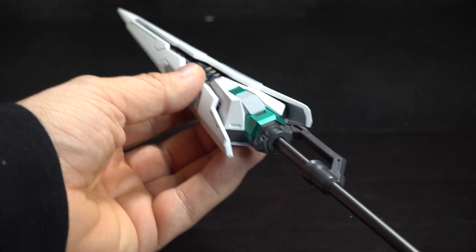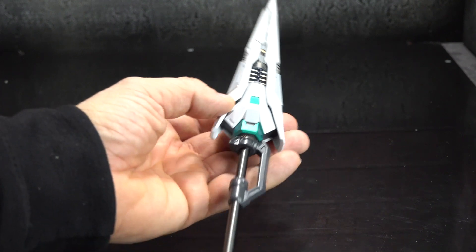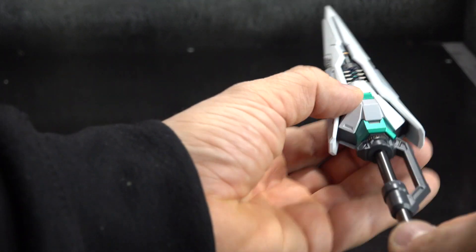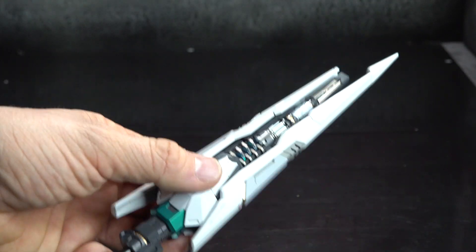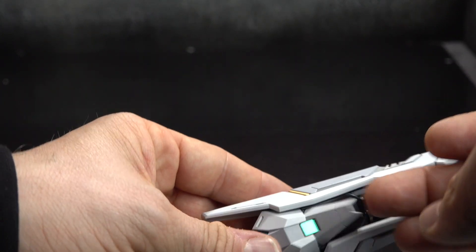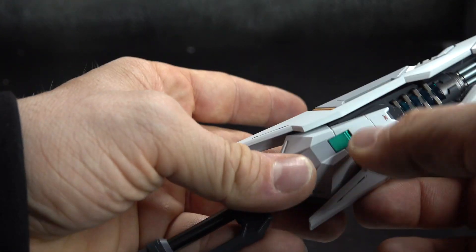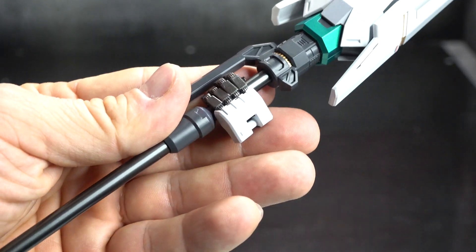He comes with this unit - I'll be honest, I'm not really sure if it's a staff, a sword, or a gun. Beautifully painted and detailed. If you extend or pull on the handle, it opens this up and makes it look more like a gun or a weapon to me. On this side, if you open it up, you can put batteries in there and light up the whole thing - I don't have those batteries, but you can do it. And he can hold that just fine.